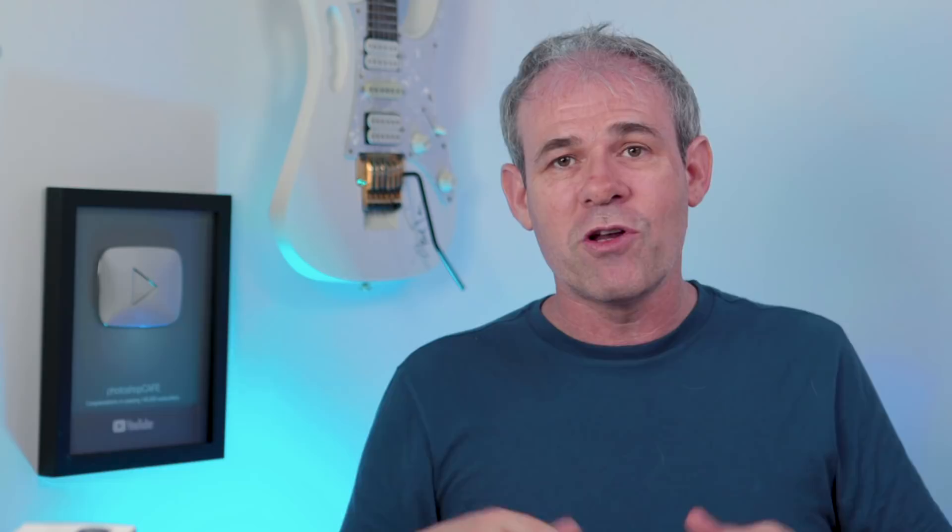Another thing that comes with this is a full 30 days of Adobe Creative Cloud. So if you don't have Creative Cloud, you can use all the apps — Photoshop, Premiere Pro, After Effects — for a full month. I'm actually getting ready to head to Hawaii very soon and I'm definitely taking this with me. All I'm going to need is my drone and this — I can leave everything else at the hotel.